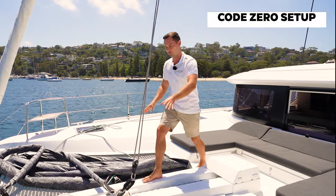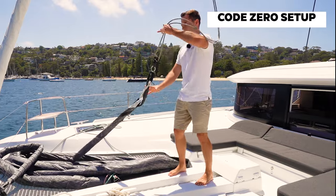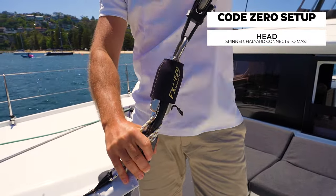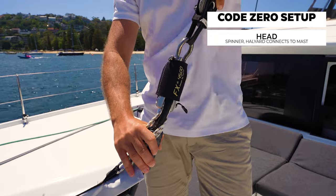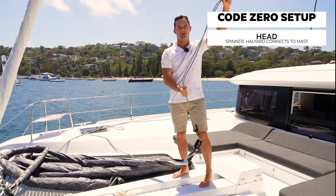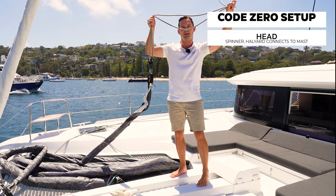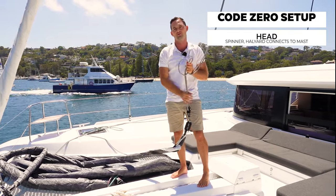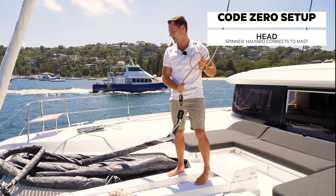We can see the sail on the foredeck in front of me here. This is the head of the sail and on the head there is a spinner. This spins round in conjunction with the furling unit at the bottom of the sail. The spinner, or the head of the sail, is connected to this 2-to-1 halyard, which goes all the way up the mast to a point just above where the genoa and the forstay connect.